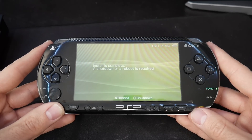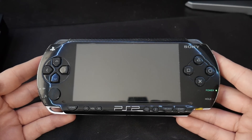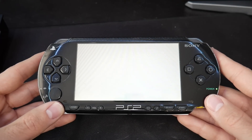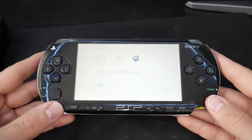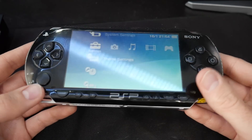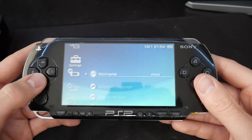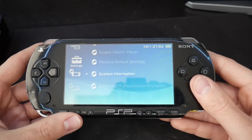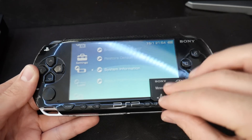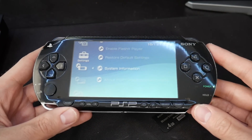There we go - I'm going to press X to reboot the system completely without touching any buttons, so it should just boot up into the normal system. There we go. I'll go to System Settings > System Information - check that out: 5.00 M33-4. We've successfully recovered this system and now have it running on custom firmware again.